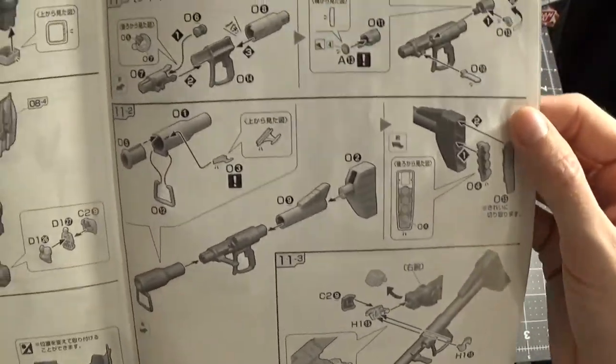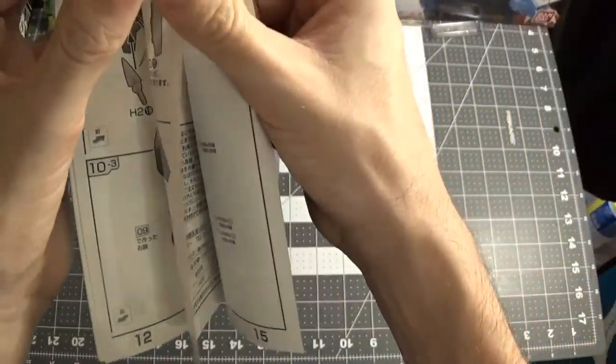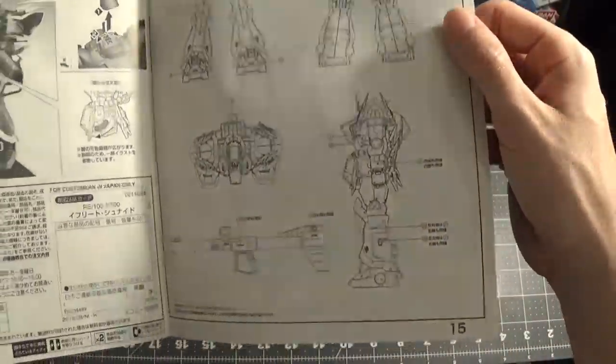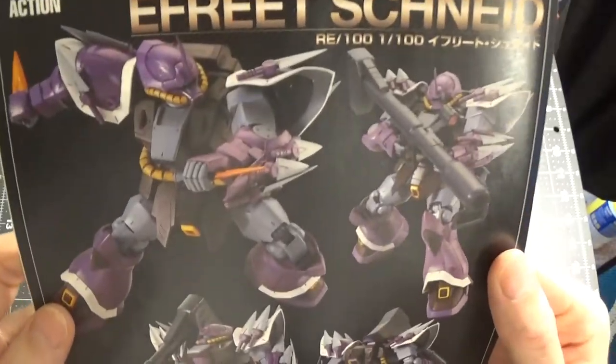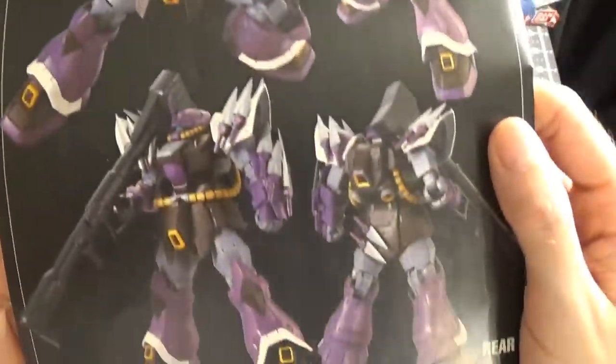Now this is the part about putting the bazooka together. Like I said, that won't be the main focus on the main kit and some of the parts. And then you pretty much get the same schematic and you get the cool pictures of the old suit in different poses.